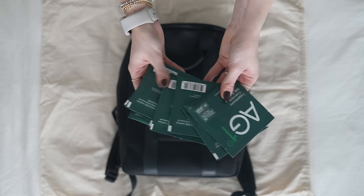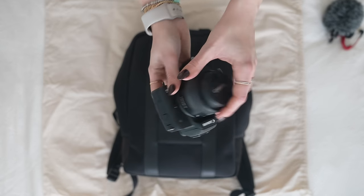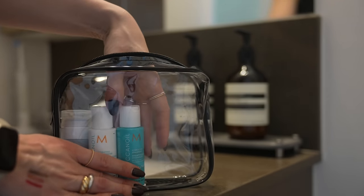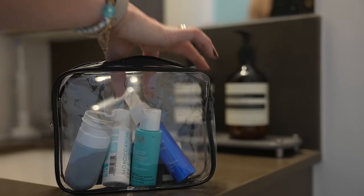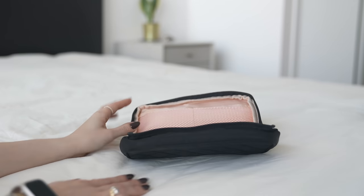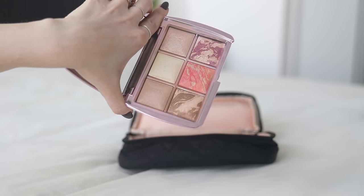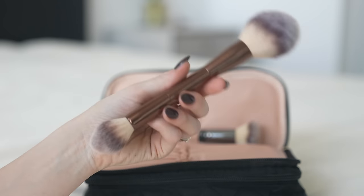I never travel without my supplements, so I'm bringing 10 days' worth of my AG1 — I drink one every single morning. I'm also bringing my vlog camera and a fuzzy mic for filming. For toiletries, I have a toiletry bag from Amazon where I can decant my own skincare, body care, and hair care into reusable bottles. I'm packing body wash and facial cleanser since I'm starting in an Airbnb and not sure what will be there. I'll use up sample sizes and Sephora birthday gifts for things like shampoo, conditioner, and hair oil. For makeup, I travel light — I'm bringing a palette, a few cream blushes and highlighters from Merit, and essential tools like brushes and my eyelash curler.